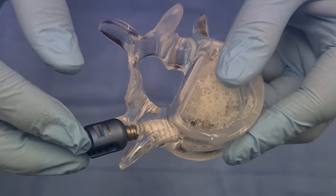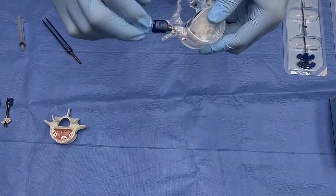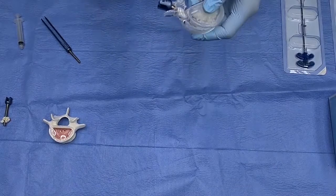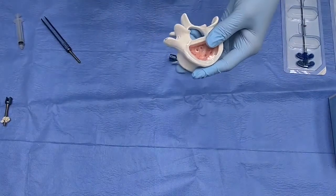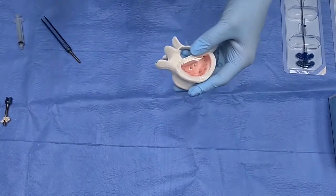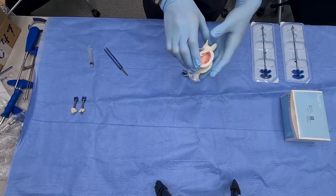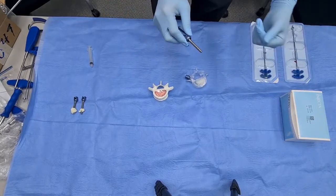For osteoporosis patients, looking back at history, in the traditional way of inserting cement, they first used to make a tunnel, then insert the cement, and right after they had to very quickly insert the screw. This made the surgery very hectic, and they always had to be very careful.